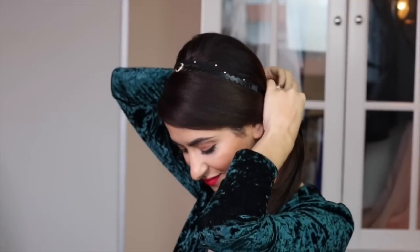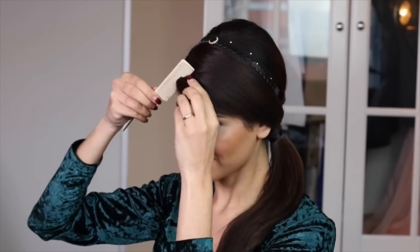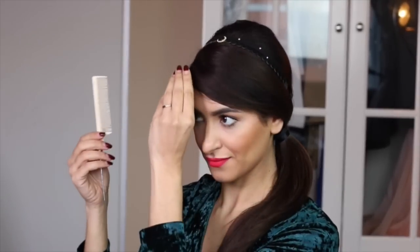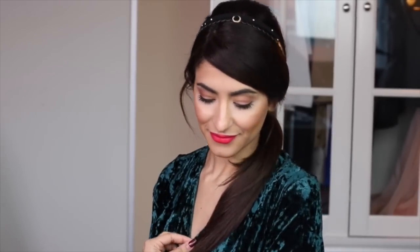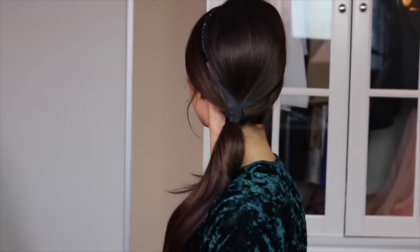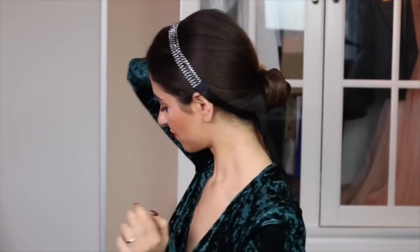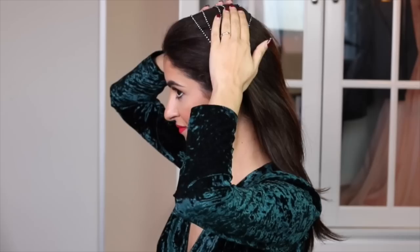Next, I'm adding a scrunchie headband to my hair to transform this casual look into a fun and festive one. Does this look remind anyone else of Princess Jasmine? Adding a headband is a great option if you don't want to put your hair up but still want to put the focus on your hair. With this specific headband I'm creating a futuristic look that's still fun and cute — it's all about experimenting, you guys!